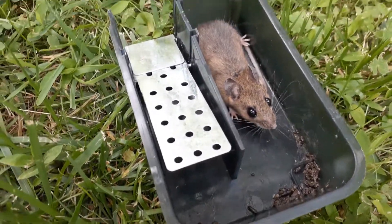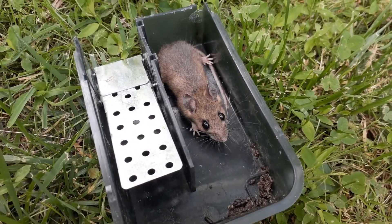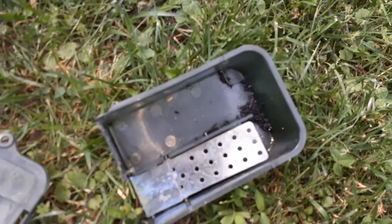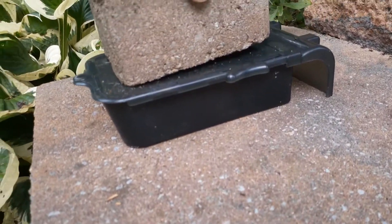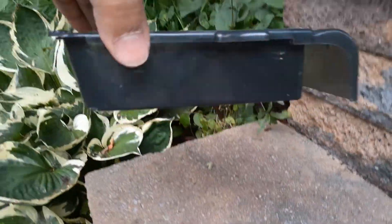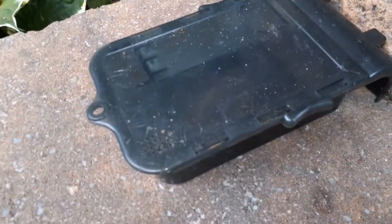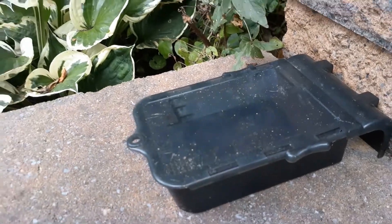Really another one got caught — really cute mouse too! One here and one there, so that's not a bad catch for this little trap. Caught another mouse yesterday. This has been quite a lot of traps for the mice — we caught plenty, and sometimes multiple mice in this trap.